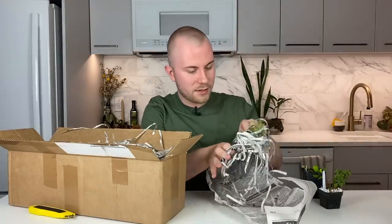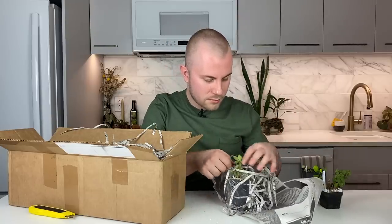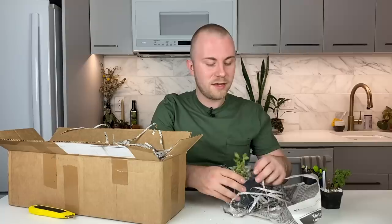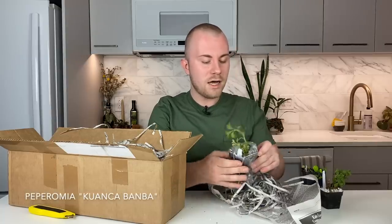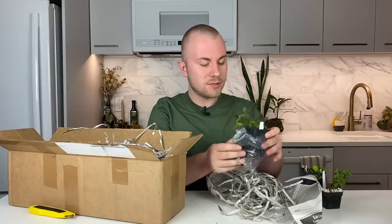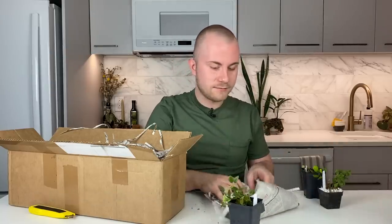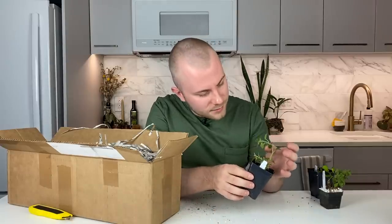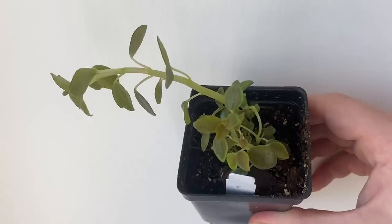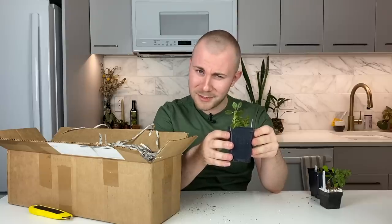Looks like we have another Peperomia here. Carefully remove the newspaper. So this is the Peperomia Kuwanka Bamba — I have no idea if I'm pronouncing that right, I'm just having fun with it. This one also shipped very well, just like the Jungle Red, so these look fantastic, which is great because these are the ones that I spent money on. It also has a pretty similar look to a Peperomia Verta Salata. There are a lot of Peperomias on the market and they're all going to look somewhat similar to some other ones, but I'm still a really big fan.